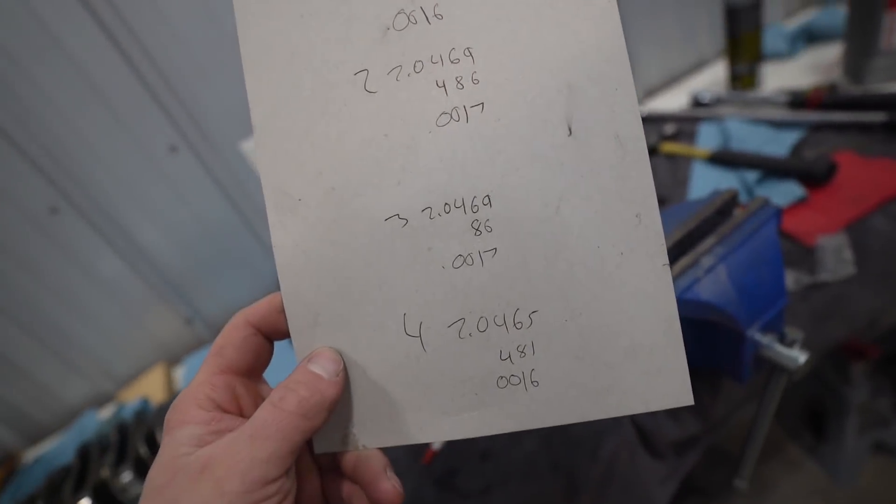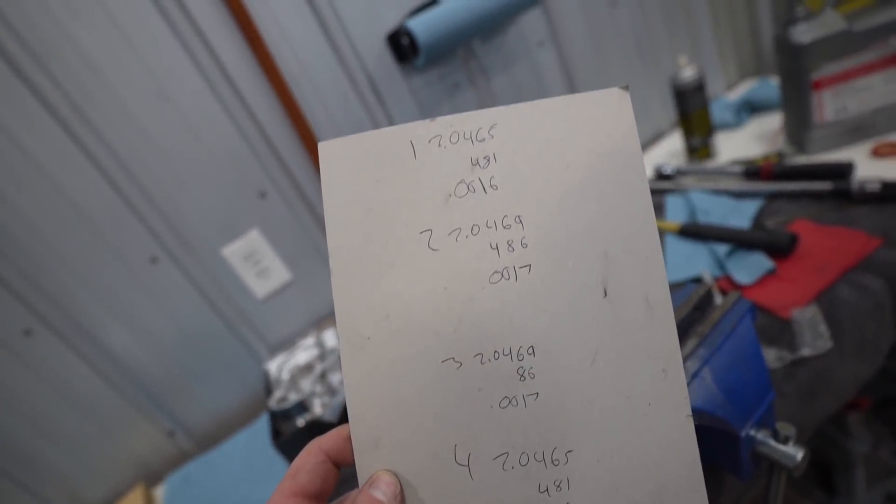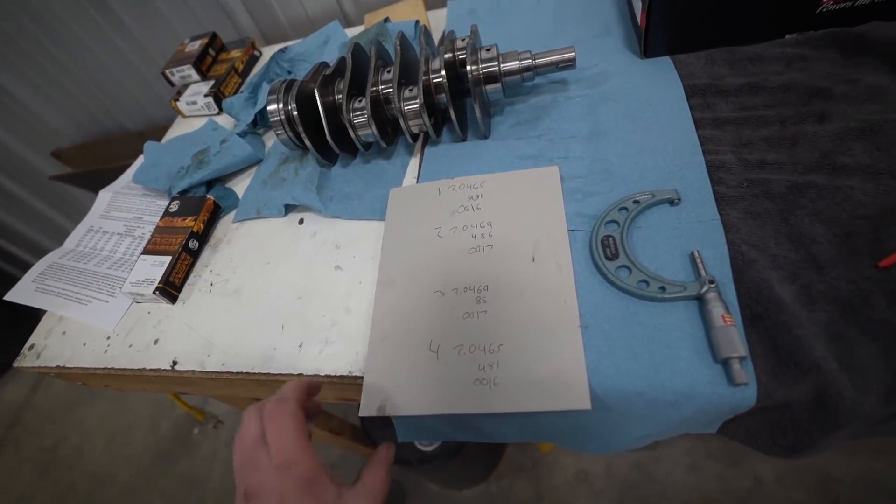30 minutes later of adjusting bearings around, and these are our final rod bearing clearances: 0.0016 through 0.0017. Very, very pleased with that — much better than what we had last night, which was 0.0010 through 0.0015. We're good to go, let's build this thing.